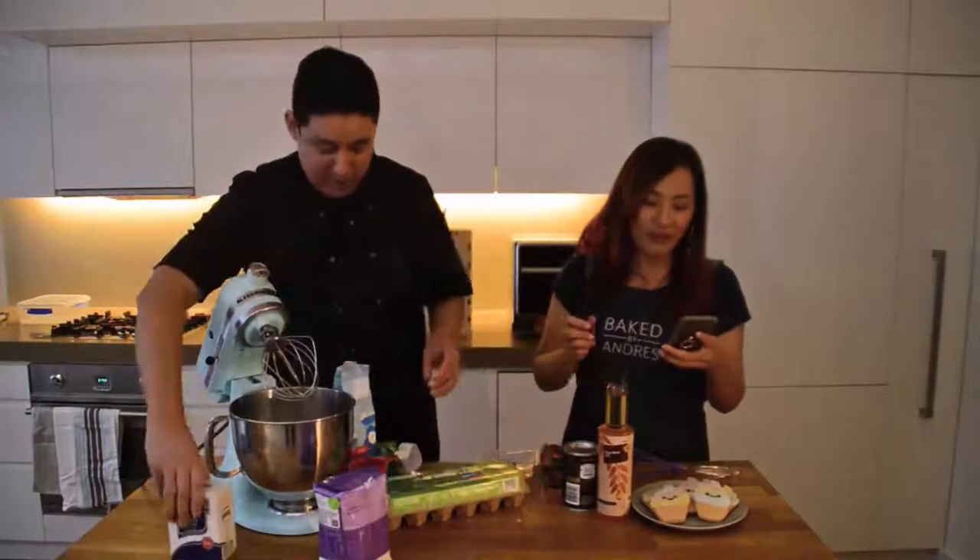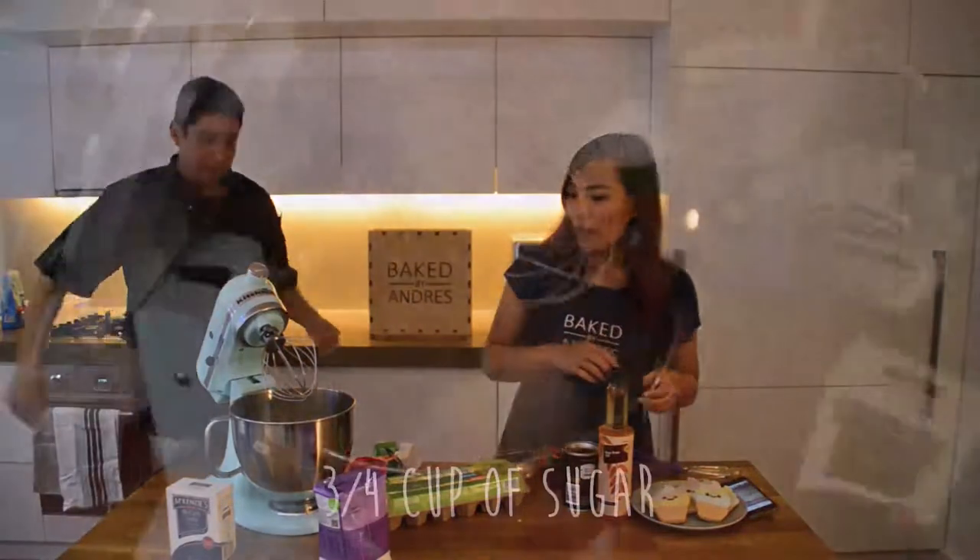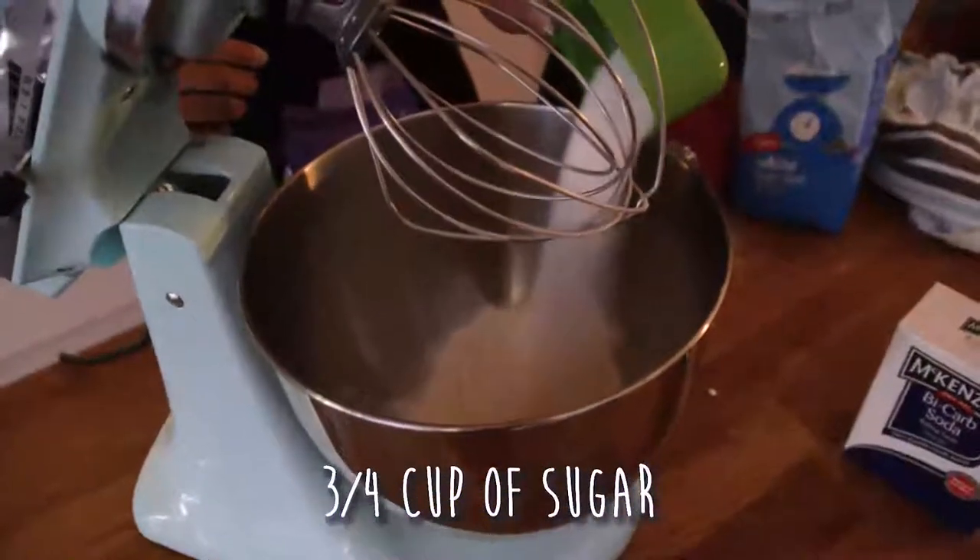We just need one cup of flour — done with the flour. Then we need three quarters of a cup of sugar, also added into the mixing bowl.